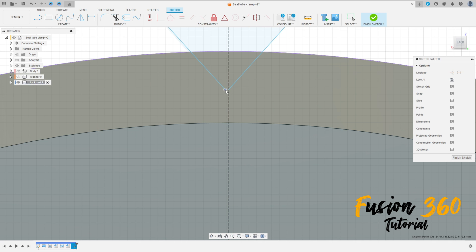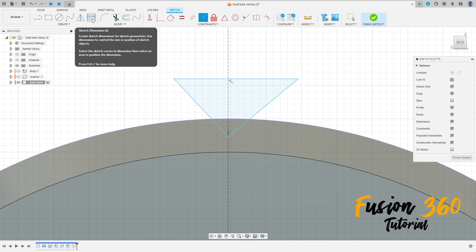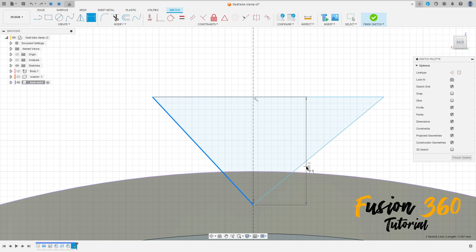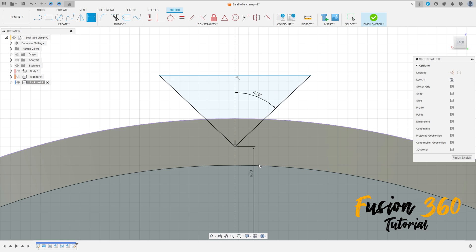This line here is not a triangle, that's OK. Select the constraint perpendicular, select this line and this line here. Go to sketch dimension. The angle is 90 degrees. The angle between these two lines here is 45 degrees. Select this point and the circle — the distance here is 6.7 millimeters. Press OK, finish the sketch.